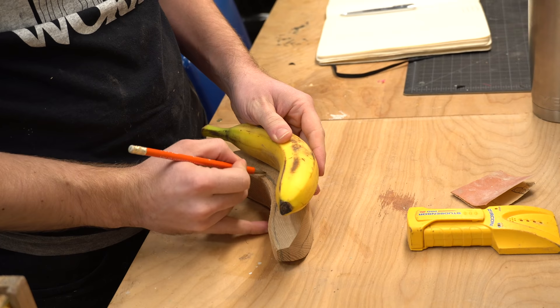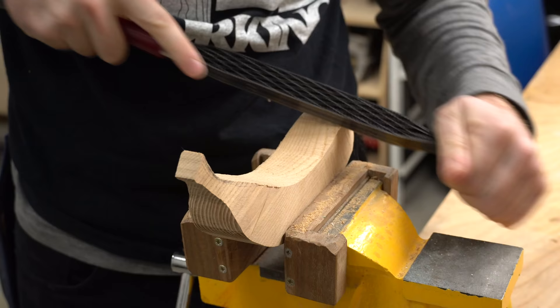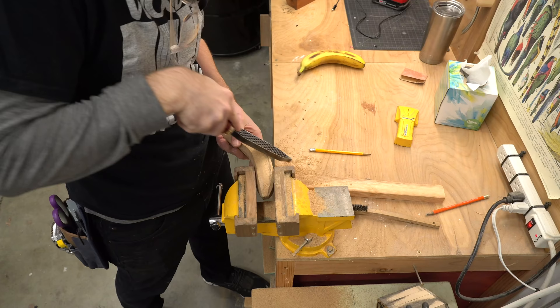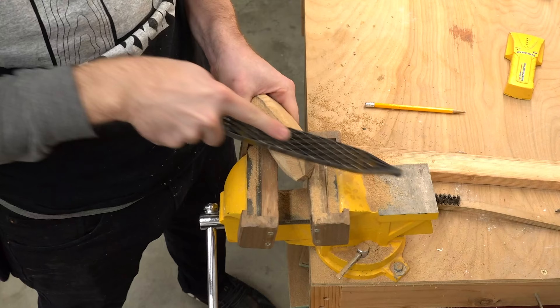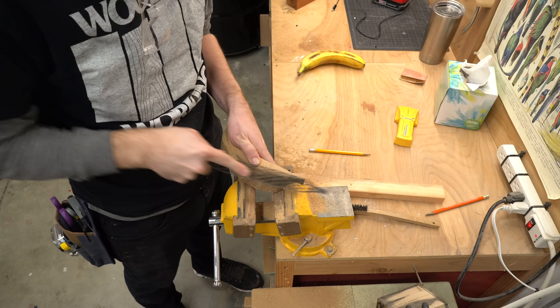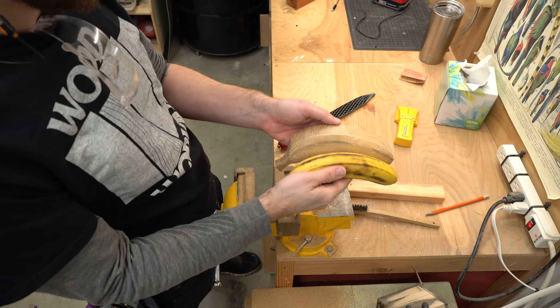I'm using a shinto rasp to do the bulk of the carving, and I chose this rasp to kind of show people a different way of carving. A lot of times people carve with a knife, and you need to sharpen the knives — they're expensive. This is a twenty-dollar tool and it is super fun to use, really intuitive. It's got two grits — each side is a different grit, a coarse and a fine. Honestly I could do this all day; it is really really fun and you can get nice subtle curves. I keep checking the banana to make sure I'm getting the shape just right and just keep cruising along with that rasp.